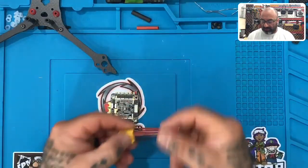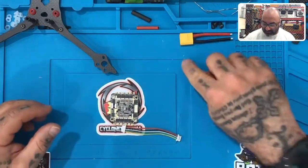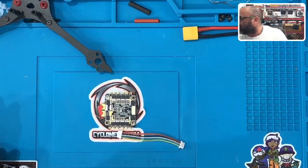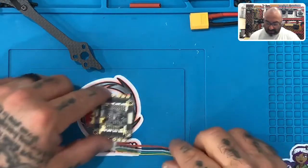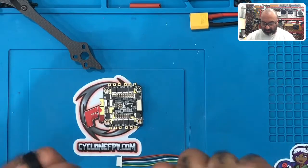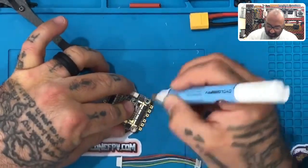All right, guys, now that we've got our XT60 ready, we're going to set that aside for a second. What we're going to do now is we're going to look at the ESC itself. Let me zoom in just a little bit on that. So on the ESC, what we're going to do is we're going to get our flux pen because we want to prep the ESC first. So let's get our flux pen and let's go ahead and get all the pads done.